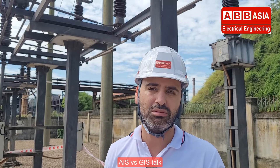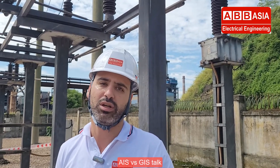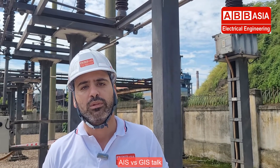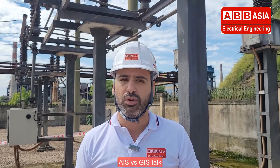In the last 10 years, all the substations I executed with my previous companies were GIS, not AIS. Some people say that GIS is good but more expensive, and it costs much more for maintenance and is very difficult to maintain. Do you think so? No, I don't think so.